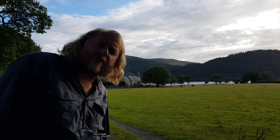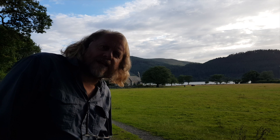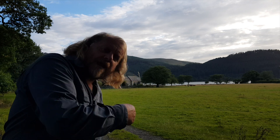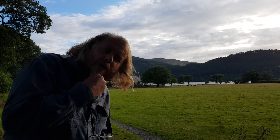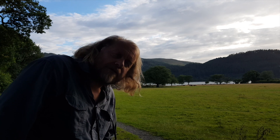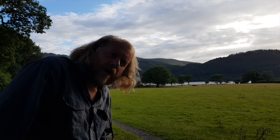Damn it, the light's gone. I might just give up on this for now and come back if there's another break in the clouds on the way back. I could be sitting here for about half an hour waiting for the light and I don't think the shot's worth it. So I'm going to wander down to the church and have a look around. I think that previous shot I took should be okay.